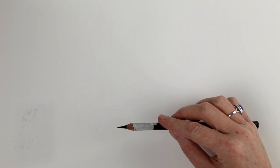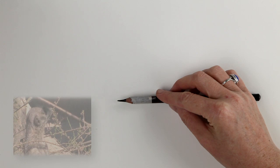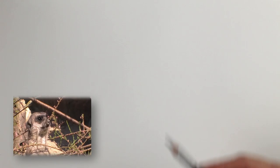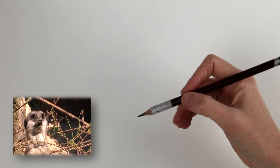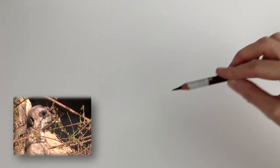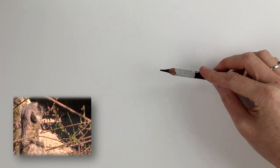Meerkats are lovely subjects to draw, especially if you're in a zoo or wildlife park where they're habituated to humans. They're very communal and like to be in a big group, so you'll get a whole colony together. You'll often find one meerkat looking at you for an extended period, and then others will join that position, giving you the opportunity to see the same pose again and again.